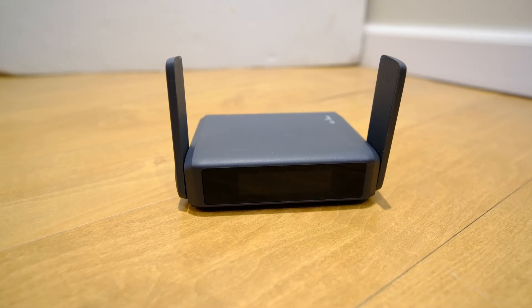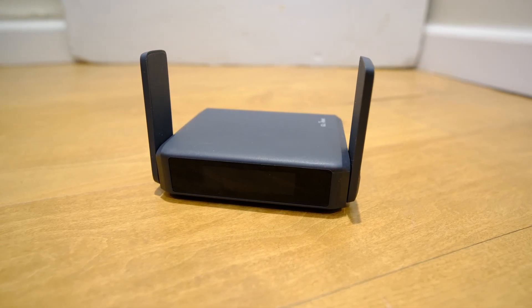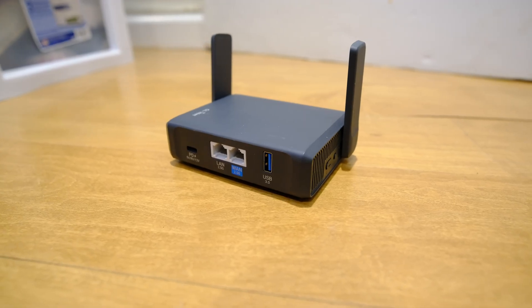Overall, would I recommend the GL-INET BE3600 Slate 7 travel router? It all depends on your use case and your budget. If you're someone that needs a reliable travel router on the go — especially for production work — then definitely get the Slate 7. If you're constantly on the go and want something reliable for years to come, the Slate 7 might be for you as well. But for most people, this is overkill. There aren't too many Wi-Fi 7 compatible devices out there — I only have one, which is my iPhone 16 Pro. And even if all your devices had Wi-Fi 7, most people would never come close to the potential capabilities of this router.